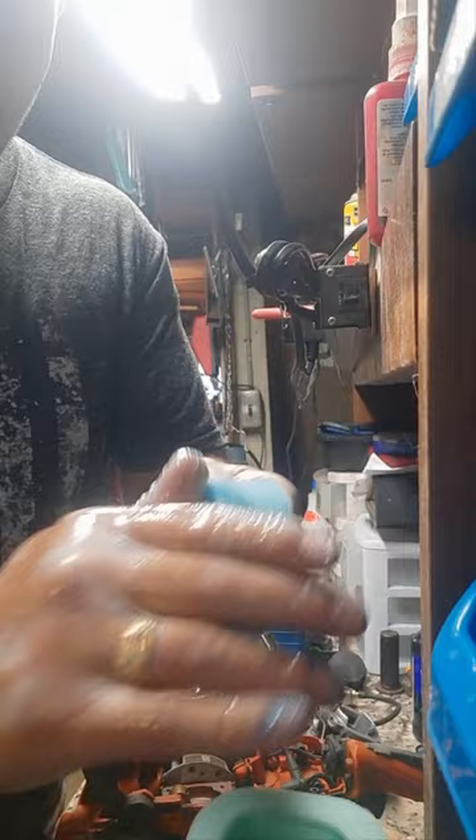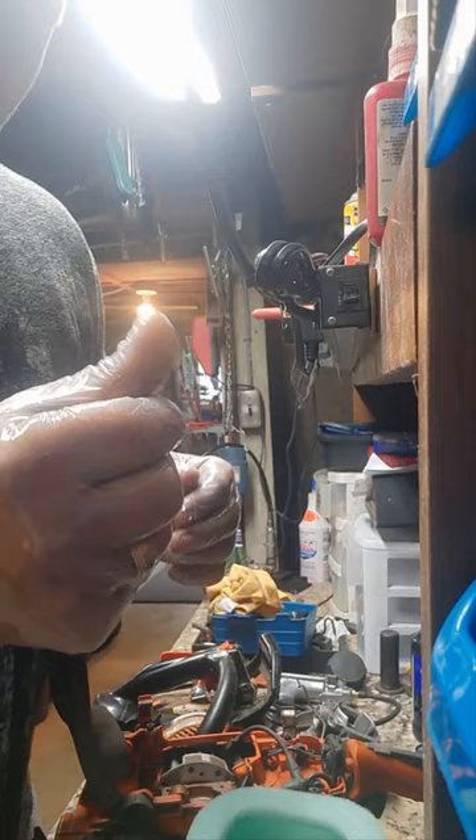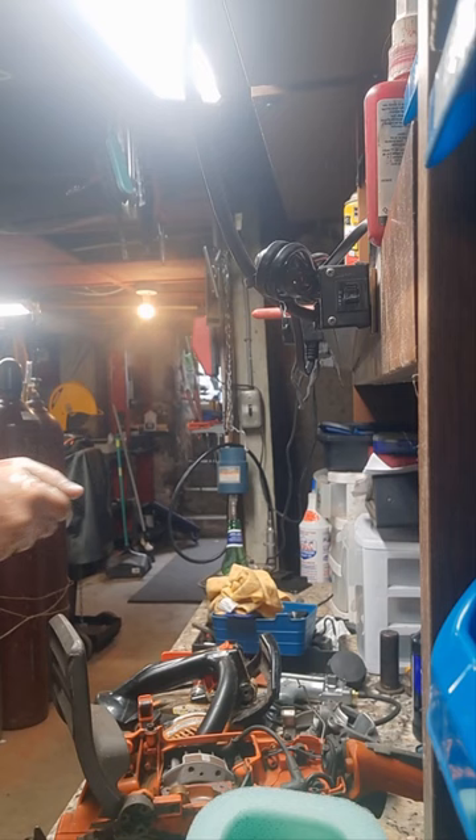The better way of doing this is to put it inside of a Ziploc bag, then you can squeeze the remaining oil out of the Ziploc bag and use it for next time. I didn't do it — I'm just trying to move fast. I'm going to squeeze the rest of this right here into this beer bottle.